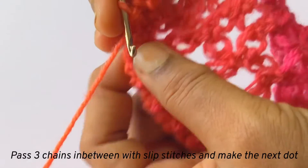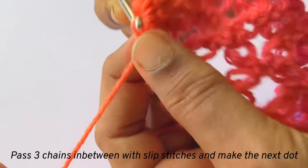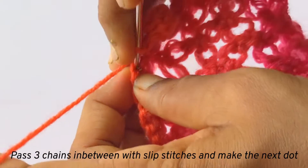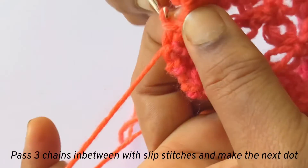I will show you once again. Just pass three chains with the slip stitches, and in the fourth chain we will make the next pom-pom.